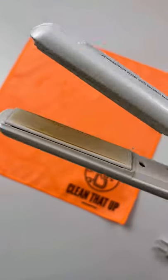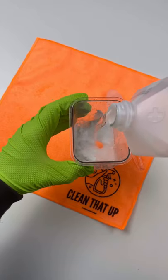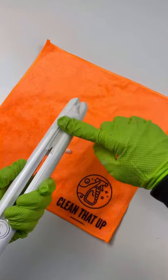So every time I get my hair cut, my hairstylist gives me something interesting and challenging to clean. Last time it was pots and pans, this time it's an old flat iron with a ton of buildup. So I mixed some rubbing alcohol and baking soda and let it set for about an hour.